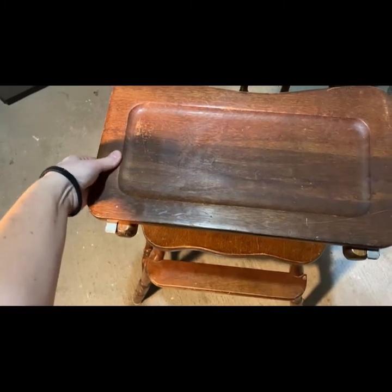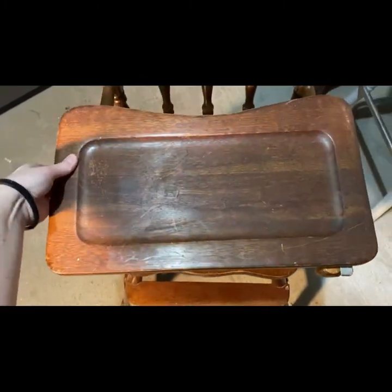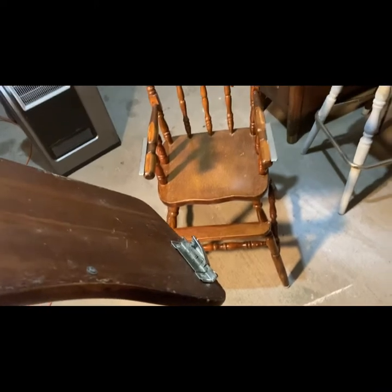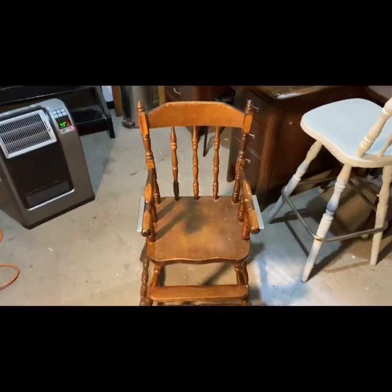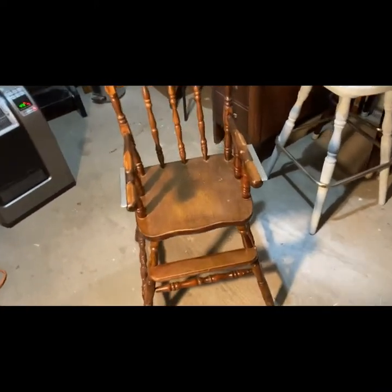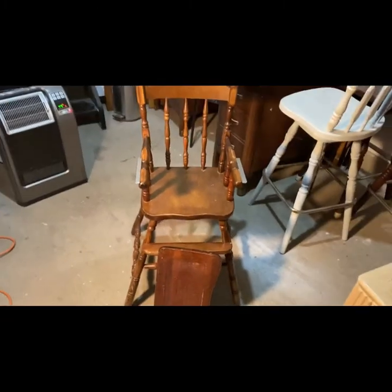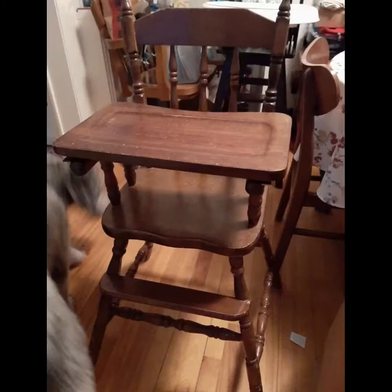So thank you so much, Jen! And if you guys aren't already following me on Instagram, I highly encourage you to head on over and check it out — it's the same name, Mel Did It Herself. You can see here the contraption that holds the high chair serving tray — it's pretty old and is actually missing one spring, which you'll see after. But here's a good look at what we're starting with.